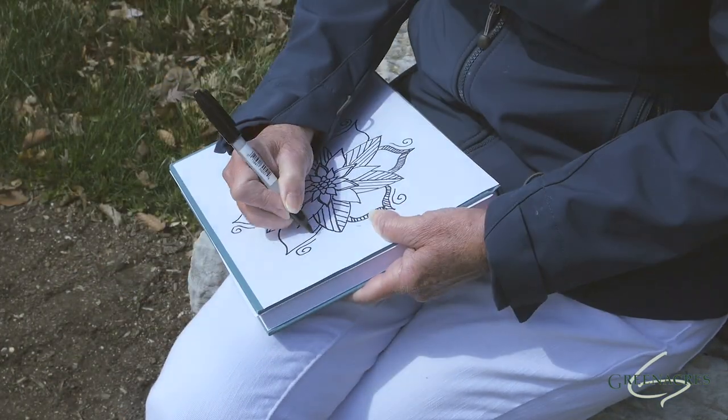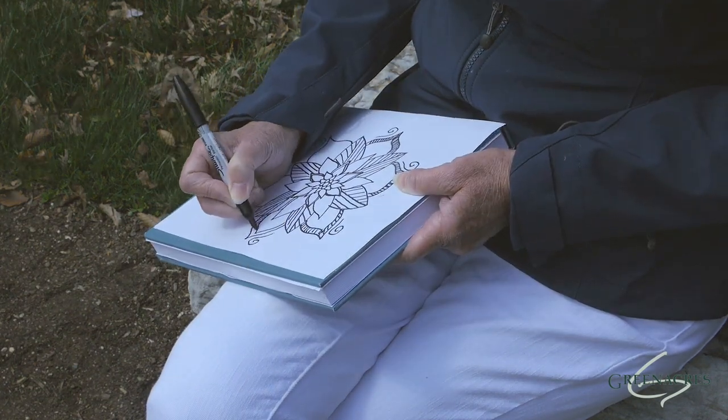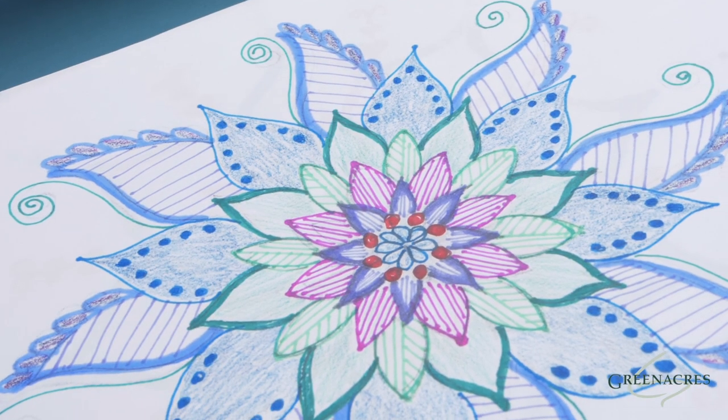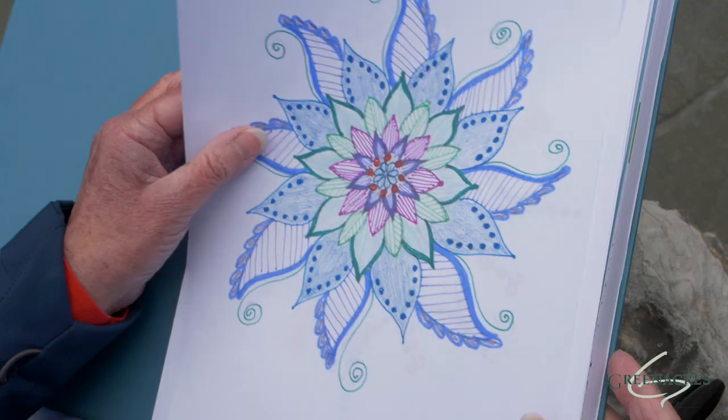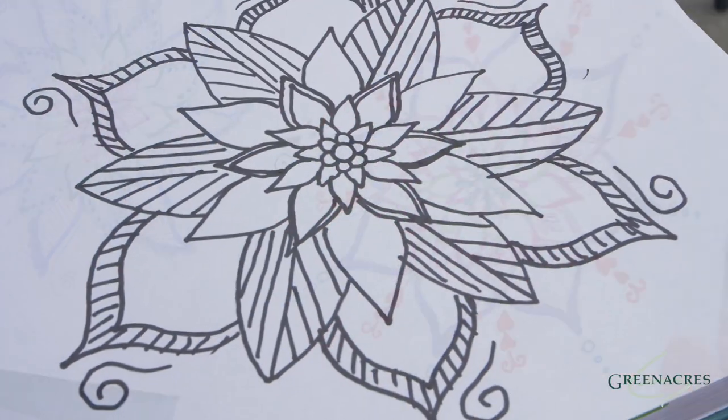I'm almost finished with this one. You can be as detailed as you want. You can work on it as long as you want. If you have colored pencils or markers, you can add color to your design. But I also want to let you know that they're still beautiful with no color.